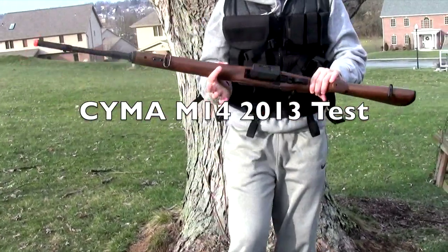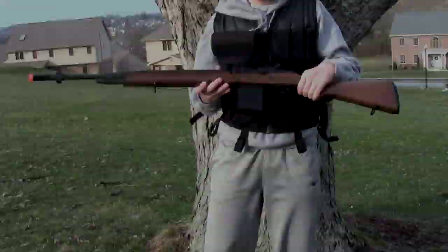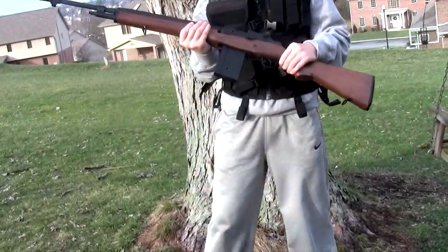What's up YouTube? It's all about the O21 and today we'll be testing the 2013 CYMA M14. I have a review and unboxing of this gun if you want to go check that out also.